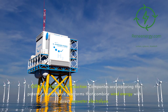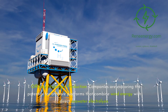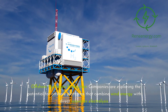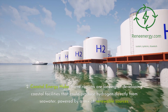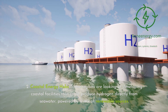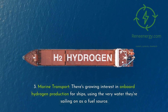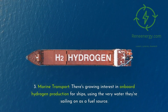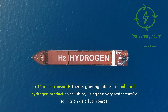First, offshore hydrogen production: companies are exploring the potential for offshore platforms that combine wind energy with direct seawater electrolysis. Second, coastal energy hubs: some regions are looking at developing coastal facilities that could produce hydrogen directly from seawater, powered by a mix of renewable sources. Third, marine transport: there's growing interest in onboard hydrogen production for ships, using the very water they're sailing on as a fuel source.